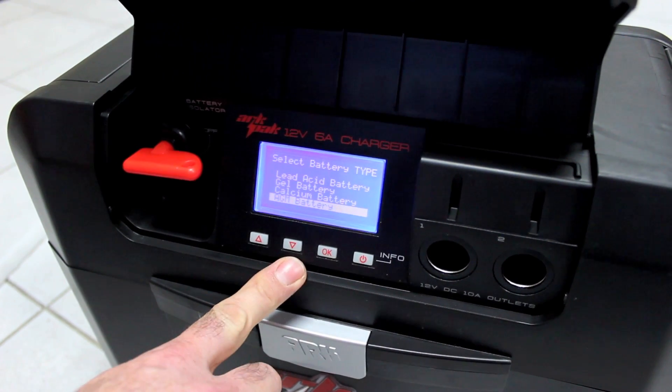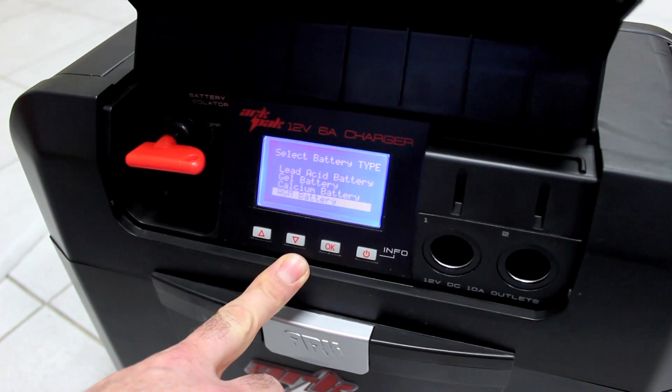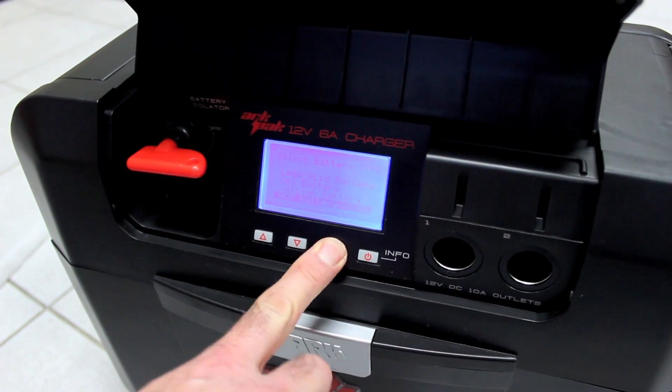I know it's an AGM battery — it tells me on the label on the top. So hit okay to confirm AGM.